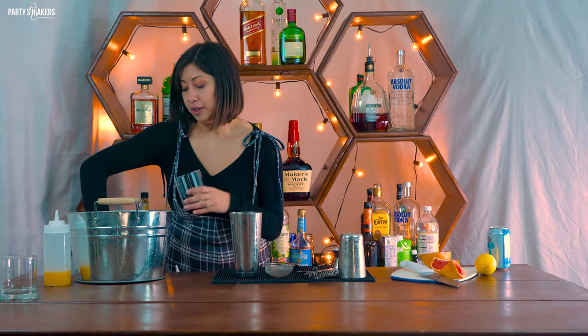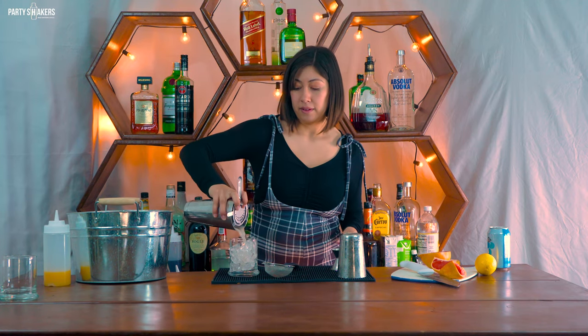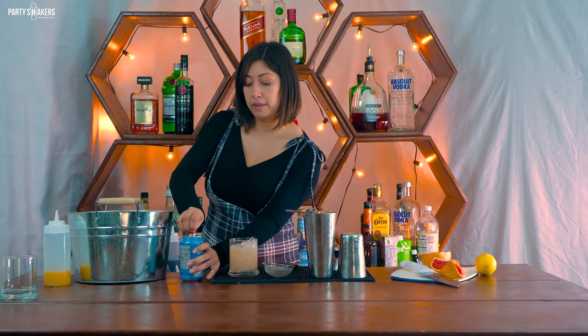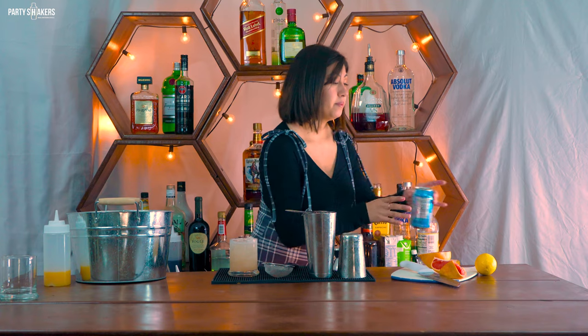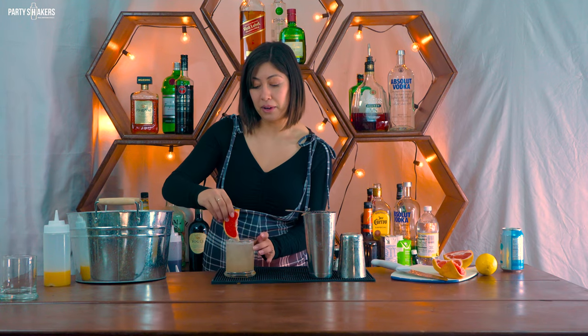Strain it, and then fill whatever you have left over with some club soda. Give it a little swirl with a straw, and then to garnish, add a slice of grapefruit. You can also add a salt rim — I just decided not to. And there you have it, your paloma!